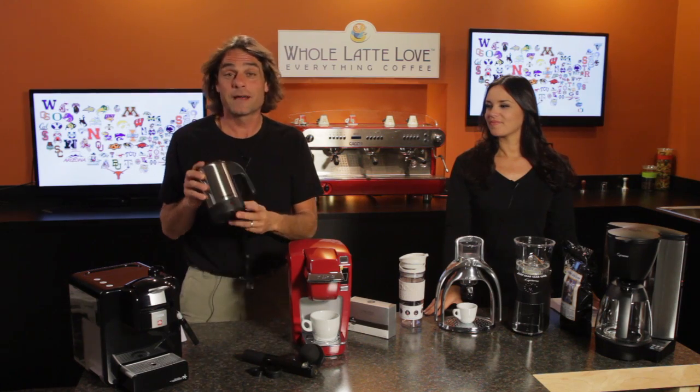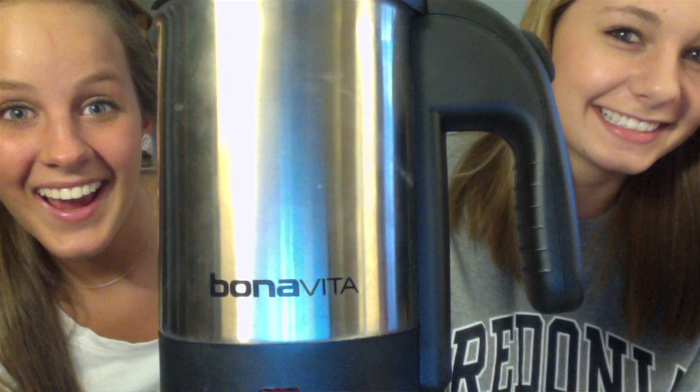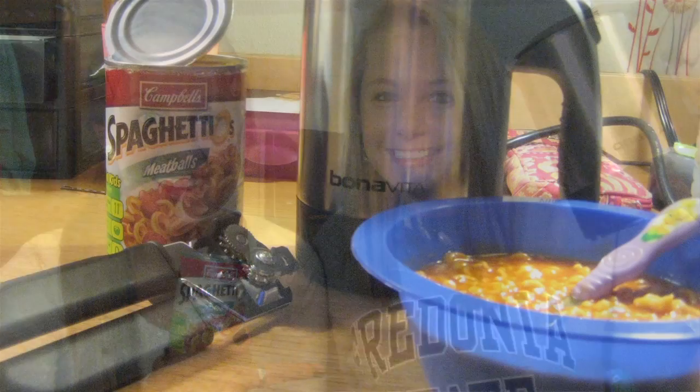So next up, we have the Bona Viage Travel Kettle. Now, this is an item that I sent with my daughter to college. I'll tell you, she's been using it for a year and she absolutely loves it. She's made everything in this — soup, SpaghettiOs, ramen noodles, pre-packed mac and cheese.